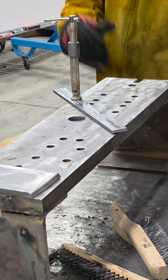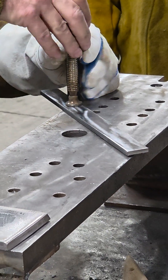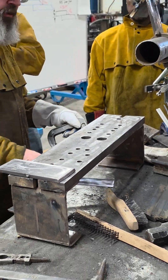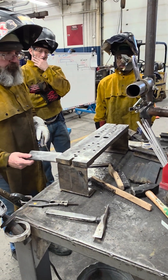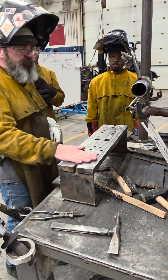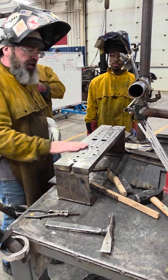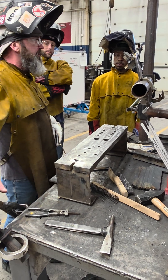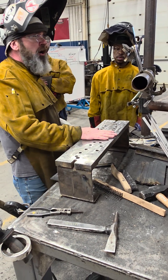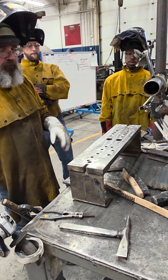Once that mill scale is off, just stop — don't keep grinding or you'll end up with a wave. Now, this is what we're going to build our plates on. It's going to get dirty and covered with spatter, so check it and clean it off with the grinder. Make sure it's nice and flat and there's nothing on it, because that will interfere with your fit-up.